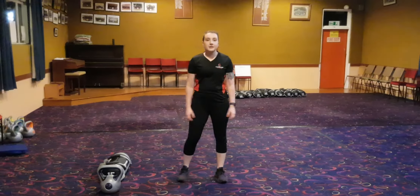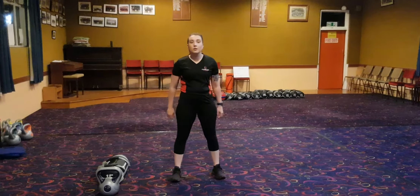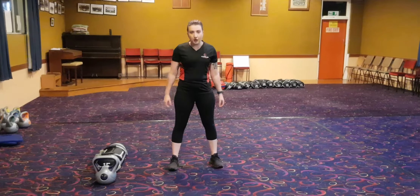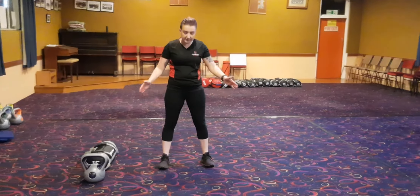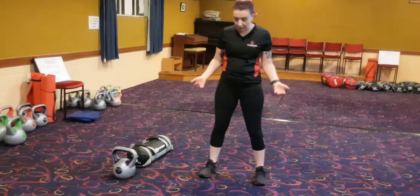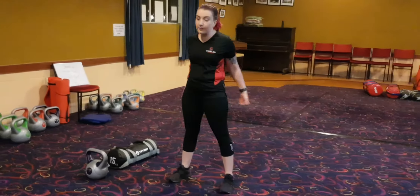Hey guys, it's Caitlin from Shizzle Fitness. We are going to go over squats tonight. I'm going to start you off with where squats work. They work through your legs, they work through your thighs, through your hamstrings, through your butt.